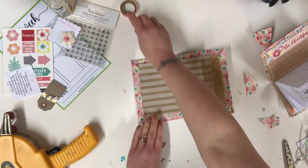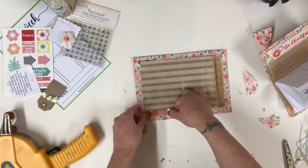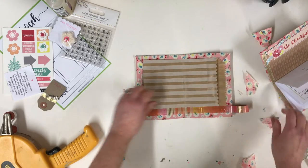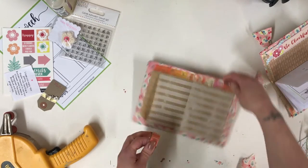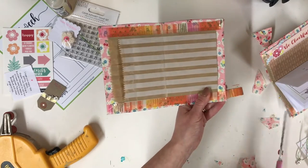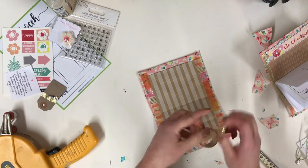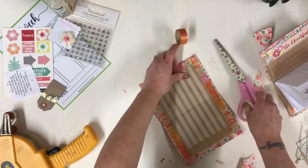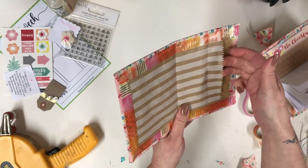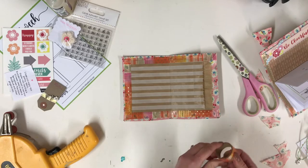I still want to tidy up the edges, so I'm going to use the washi tape that came in the kit and just run that along the edge. I love this washi tape — it's so pretty! I'm going to do this side but not the pocket side, as I want to keep that open as a pocket. I also quite like the zigzag edge — that's a nice detail.